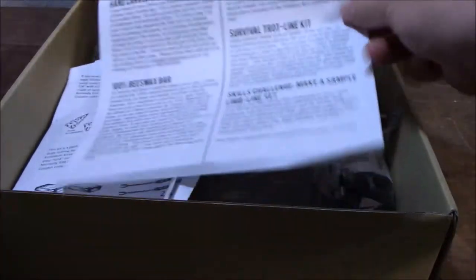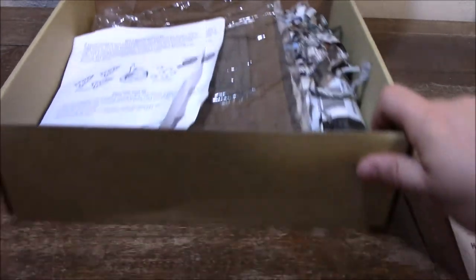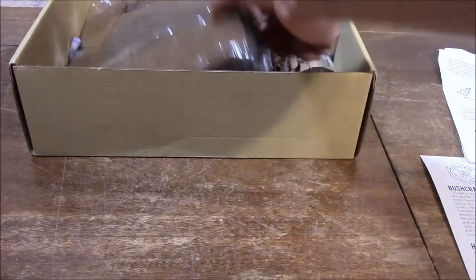As always we have our handy dandy cheat sheet which we'll go over here. The first thing we have this month is a bushcraft dump pouch. Let's get that out of the way.